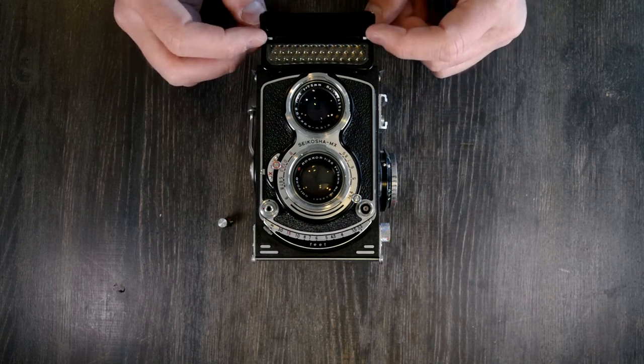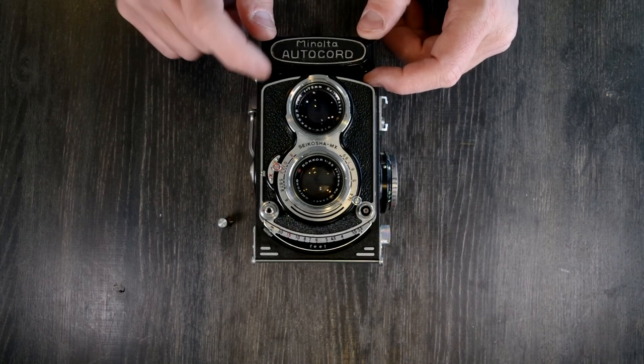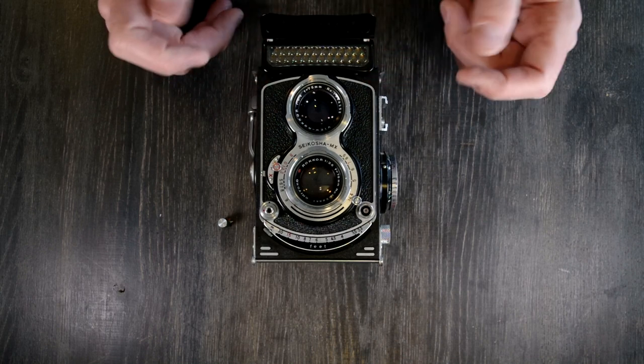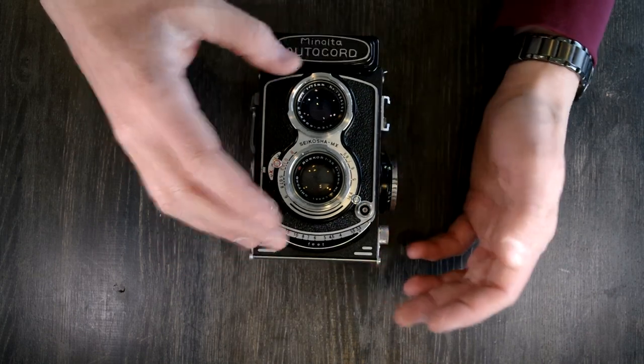So here's your TLR selenium cell light meter. These were only available on the Japan market cameras and not available on the foreign market cameras. I don't know if that's true, but that's what I saw in a couple of sources online, so maybe it's true.